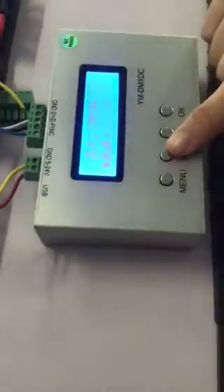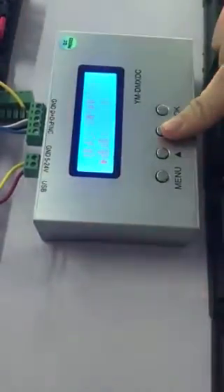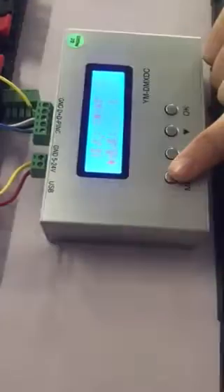You can choose the channel RGB to 3, and then press the menu.